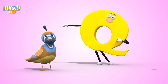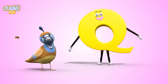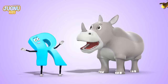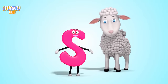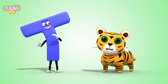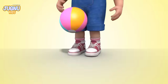Q, Q, Q for a quail — a bird with many colors. R, R, R for a rhinoceros — he has a nose horn. S, S, S for a sheep, say ba, ba, ba. T, T, T for a tiger — the biggest cat there is!